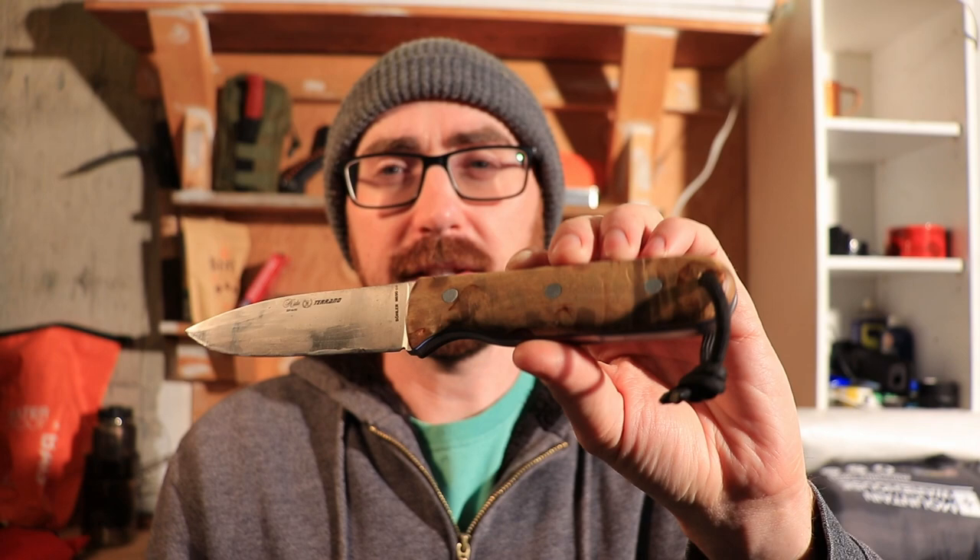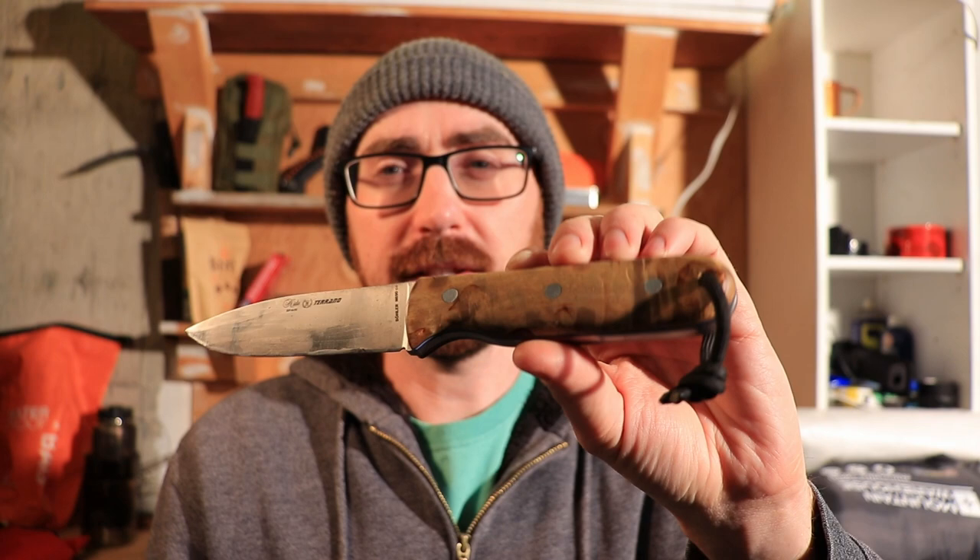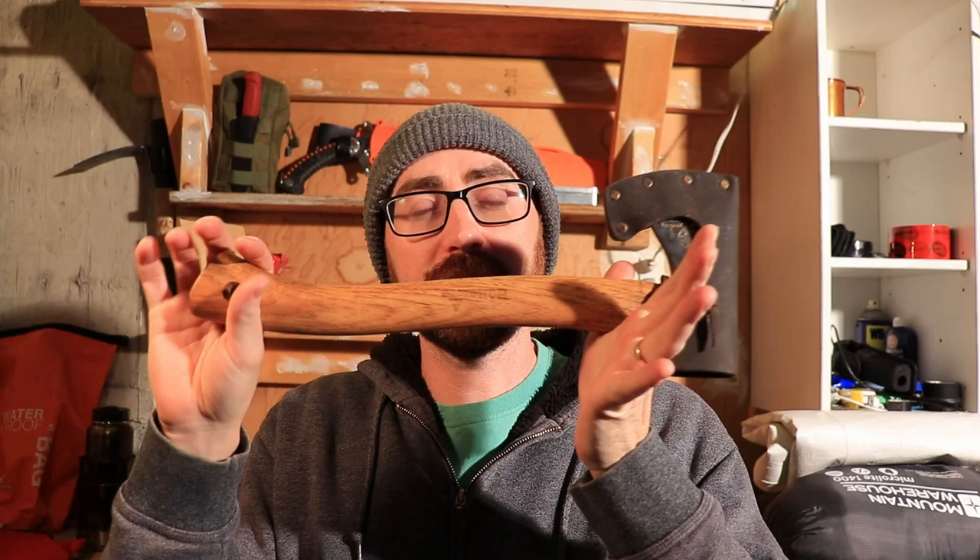Why don't we start with the cutting tools I'm going to be bringing. For my knife I'm going to be bringing the Nieto Tirano N690 stainless steel — it's got a nice flat grind, I like the handle, and it's a perfect bushcraft knife. It'll be my only knife on this trip. For the axe I'll be bringing the Halt Force Haltan hatchet, which is my favorite bushcraft axe at the moment.